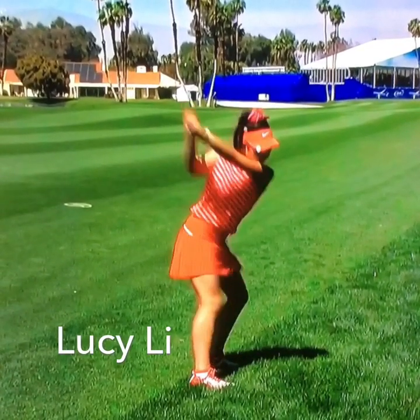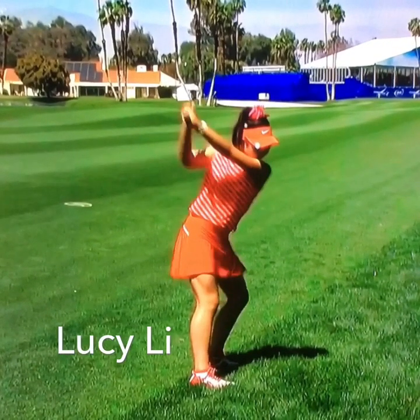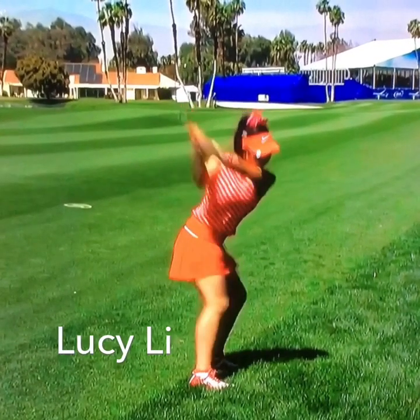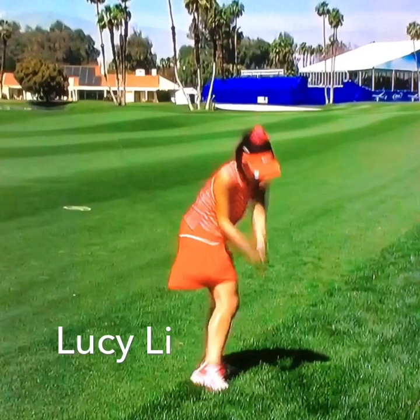And what she does very well — notice how her torso is unwinding but she keeps her shoulders back. Until about left arm parallel she's staying nice and wide and she's not spinning those shoulders out, and she has all this stored rotation to really unwind prior to impact.